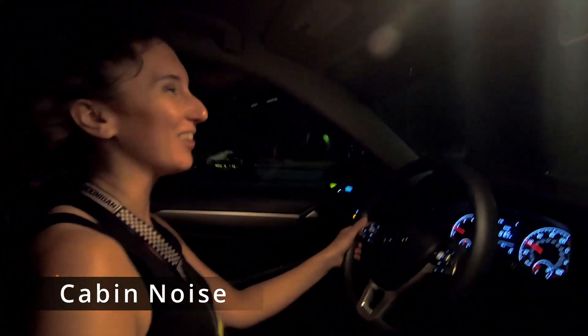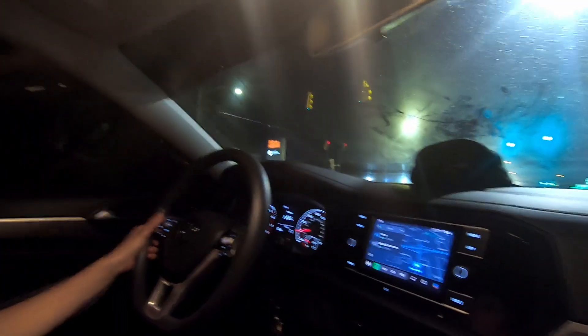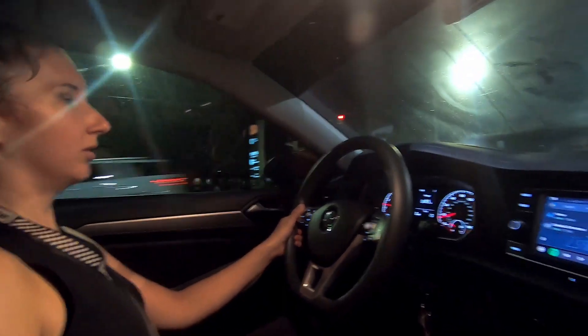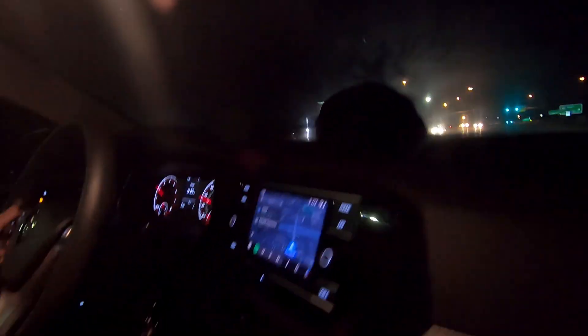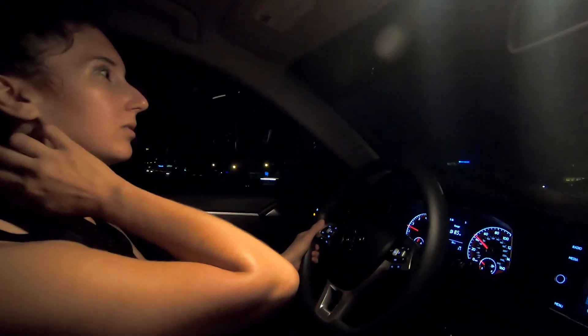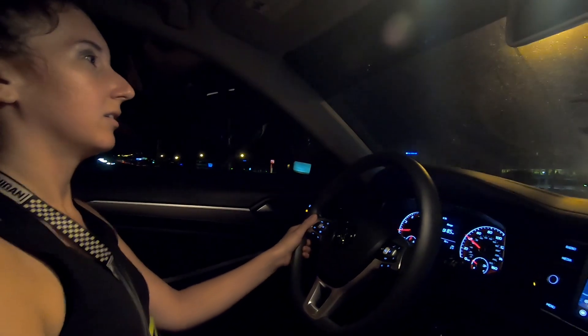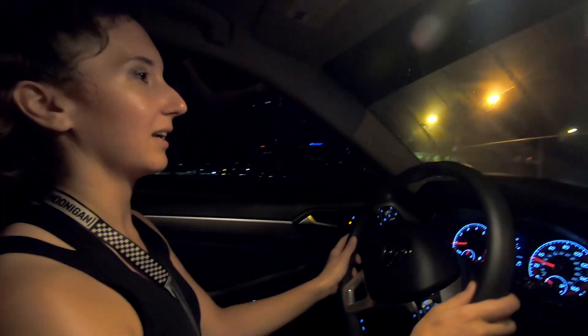You can barely hear it at first — it's like a little pew. There's a lot more engine noise now. There's definitely more sound. I like it — you can just hear everything. It makes it sound raspy and I like that.